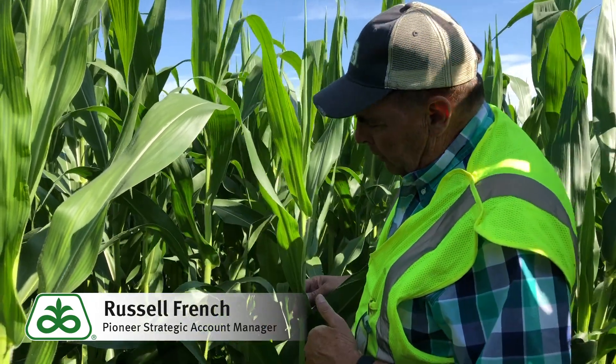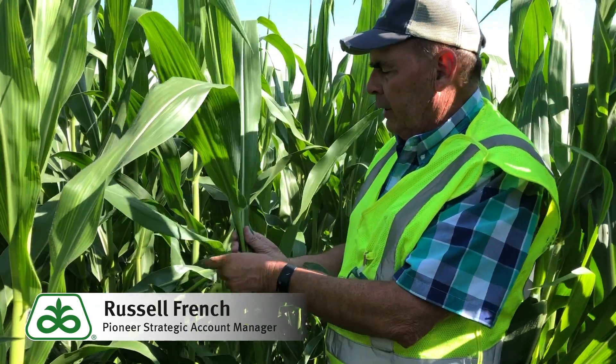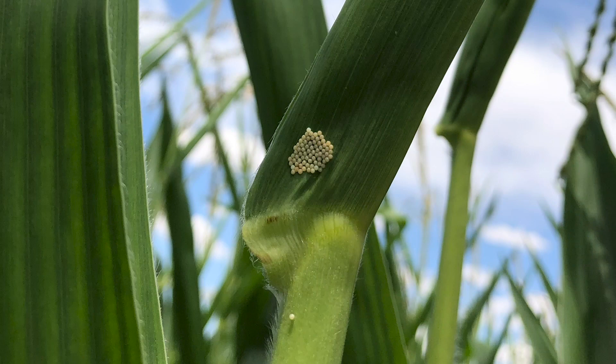What we do is come out here and we mark off 20 plants in a row, and then we scout looking on the upper leaves, because that's usually where the Western Bean Cutworm will lay on the upper leaves. And you can see here, as we come in here, in this set we counted 20 plants and we found one egg mass.